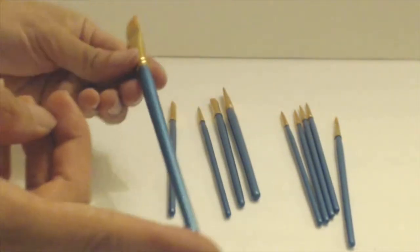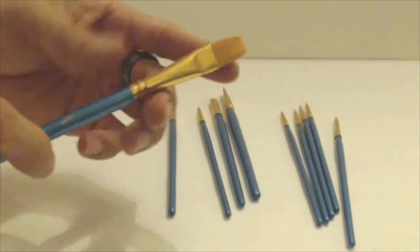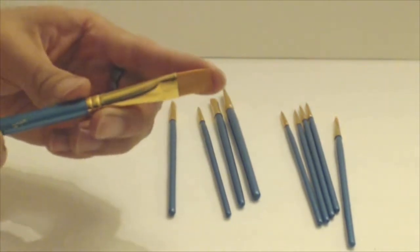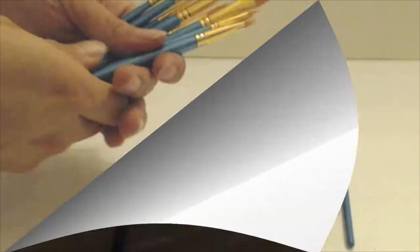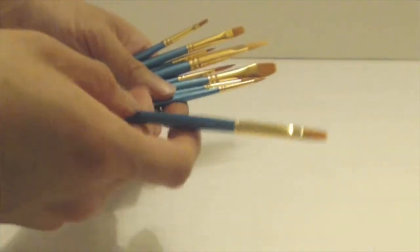The brush handles are various lengths, but generally they're around 5 inches long. The hair on the brushes is synthetic, and they may be a bit stiff upon receipt, so make sure you soak them in water and work them a bit to soften them up. The brushes are very lightweight and barely have any heft to them.